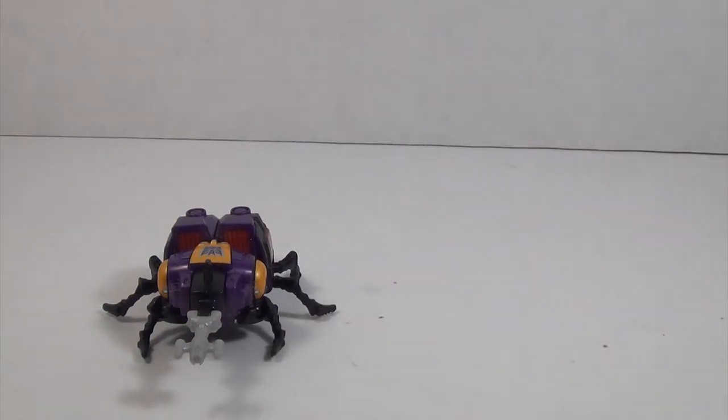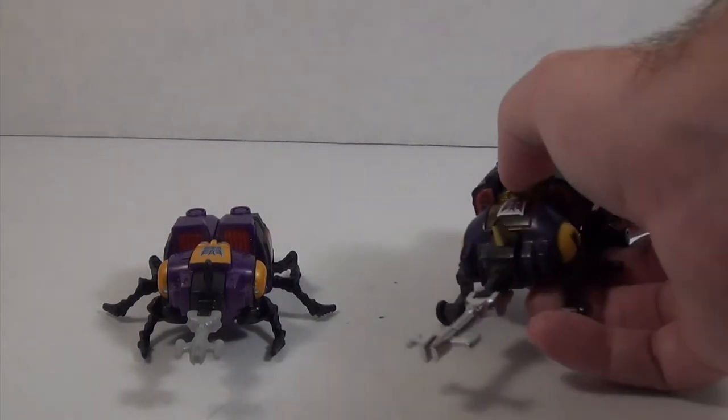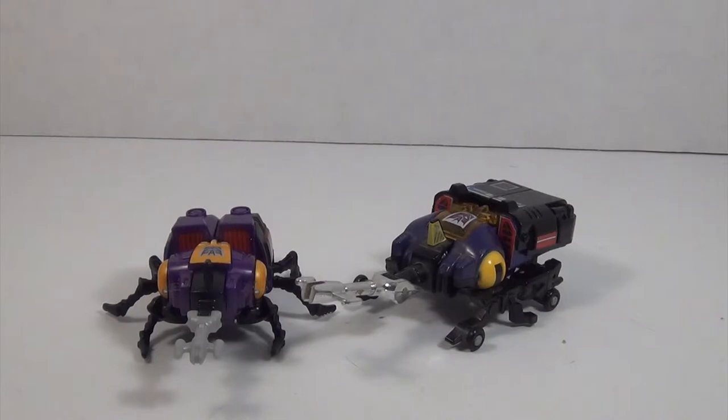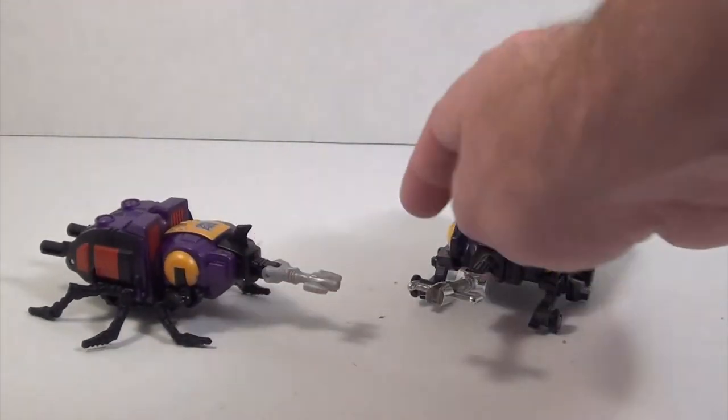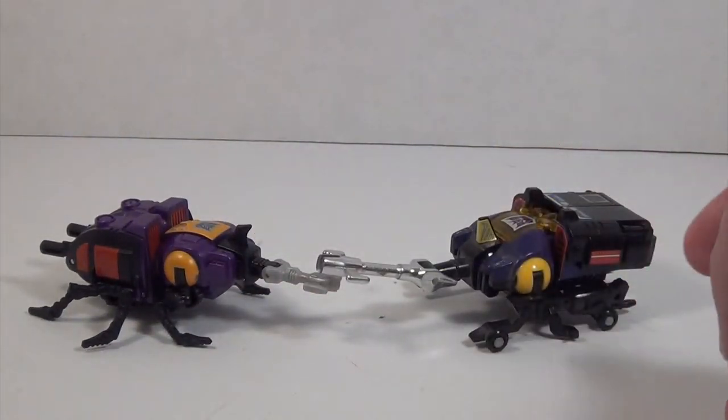For other comparisons, let's bring in the G1 Bombshell. There are plenty of similarities between these two — you can see a lot of the sticker placements match where the paint is applied on the figure. Not a perfect likeness, but very close. The colors are a little different, but that's okay, not a big deal.